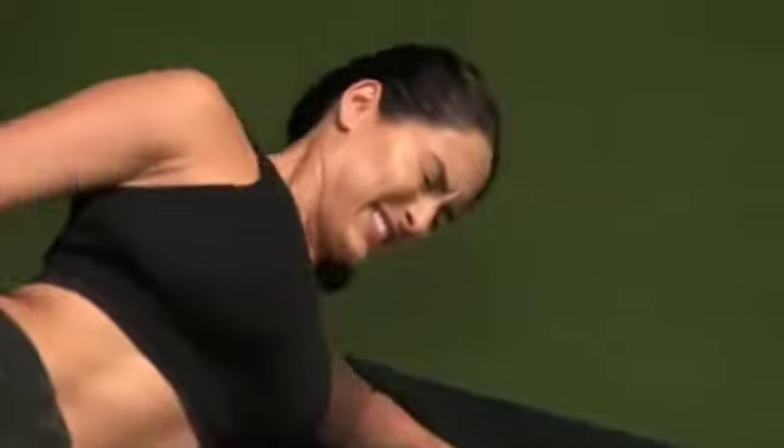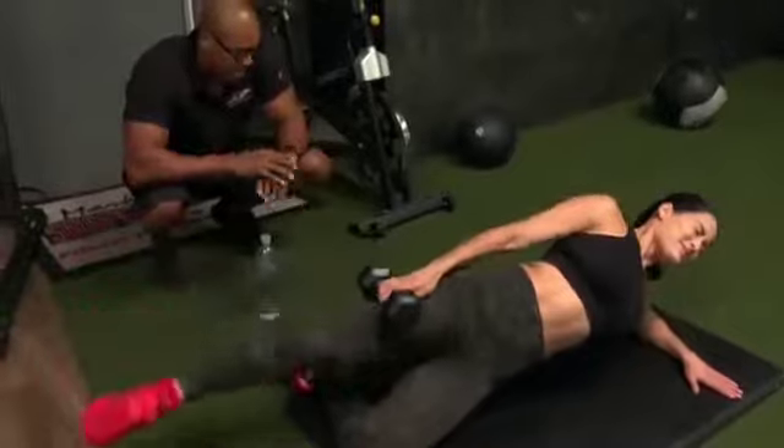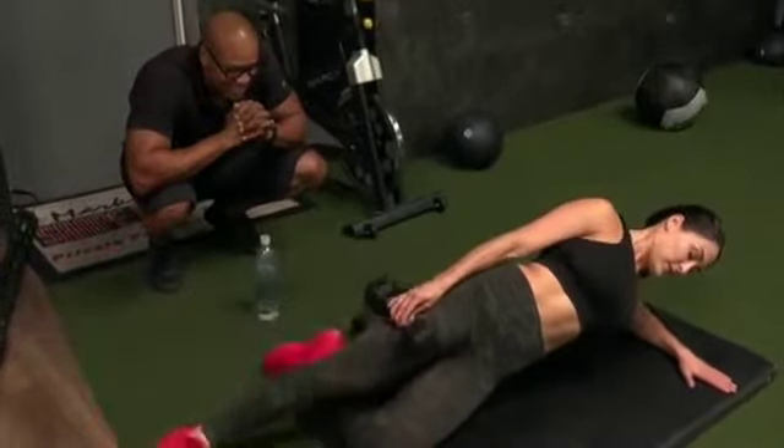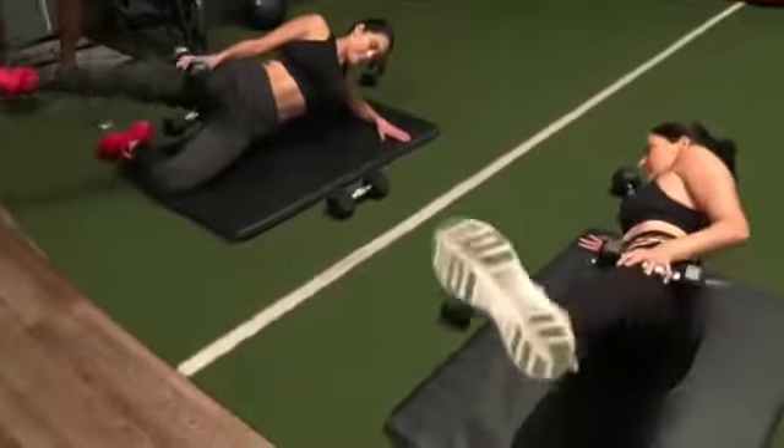There we go. Lift. Lift as high as you can. There we go. Point the toe forward, please. Toe pointing straight. Keep it going. 10 seconds. Then we're going to switch sides. Perfect. Almost there. Here we go. We're close.